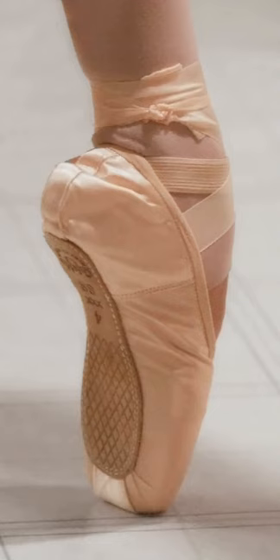Preparation for pointe work is a gradual process that begins with barre exercises to develop the requisite strength in ankles, feet, legs, and core, often known as pre-pointe classes. These exercises may vary in accordance with a teacher's preferences and, if applicable, the training method's syllabus. The first exercises at the barre are usually relevés and échappés. When the student is comfortable executing these steps on both feet and sufficiently strong, steps ending on one en-pointe foot are introduced, such as pas de bourrée and retiré.